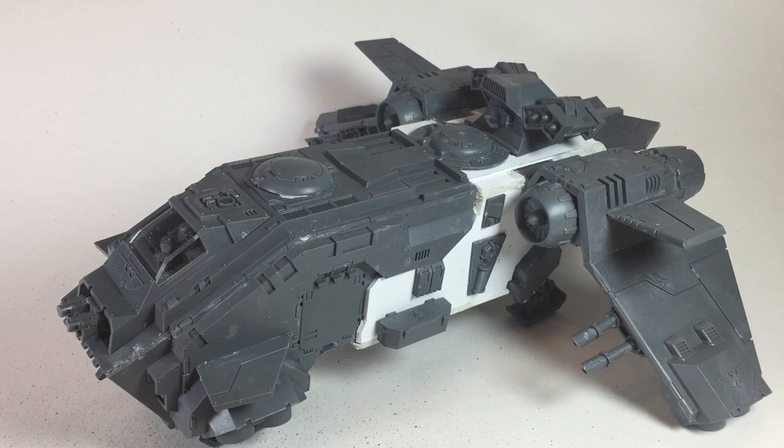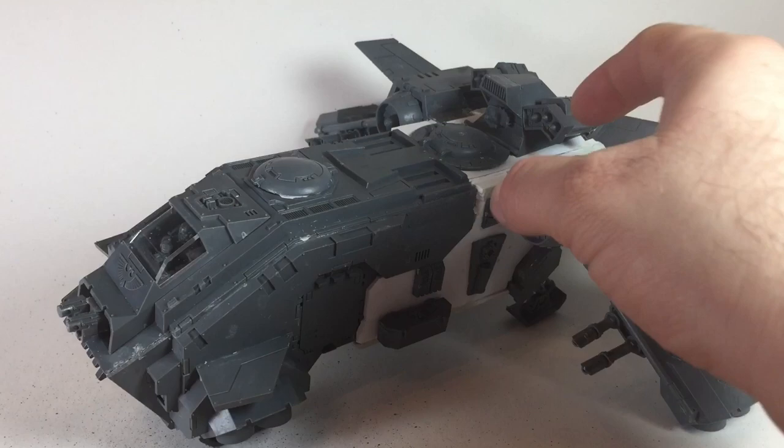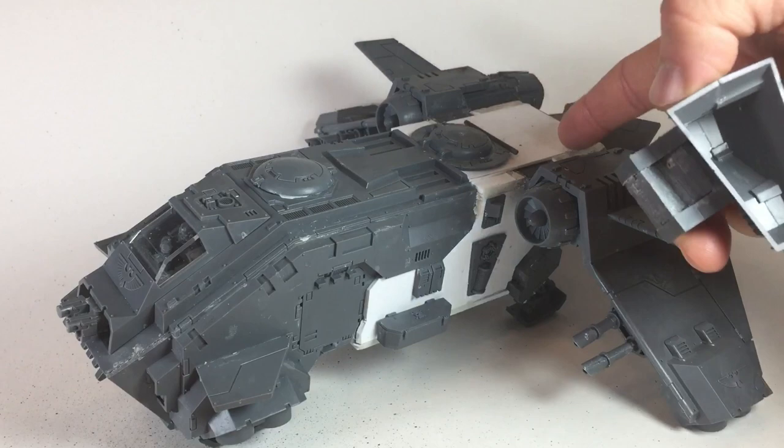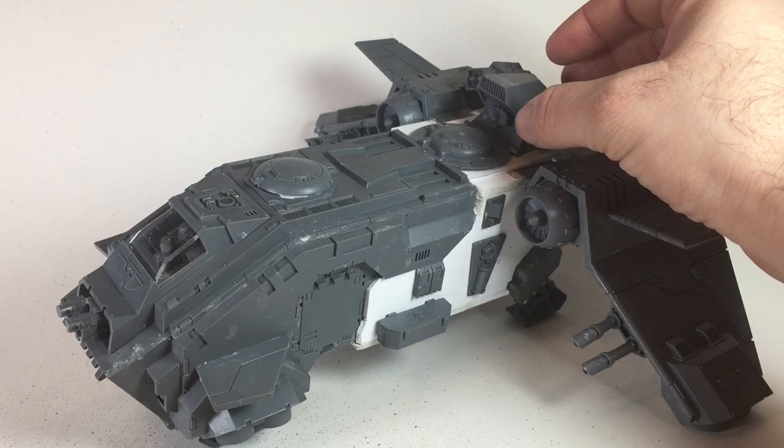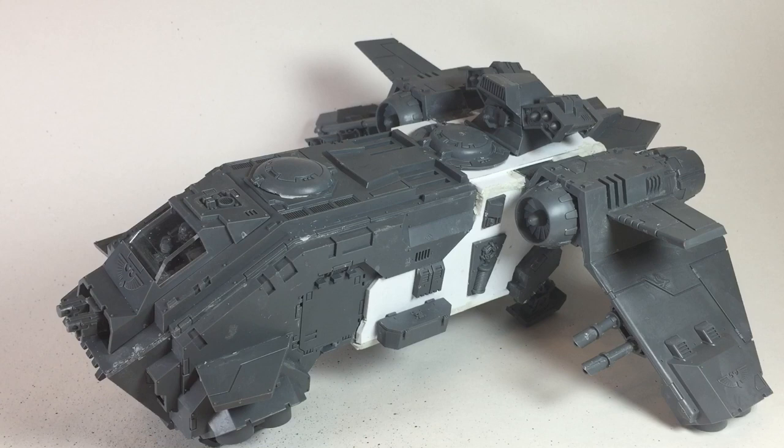This is our storm eagle gunship and transport that we built out of a storm raven. We took the storm raven chassis, extended it with some plastic card, then remounted the tail on the back, braced it on the inside, and magnetized all the weapon options. We moved the wings to the proper location and added a vengeance launcher on the back, which we will glue very shortly. This is definitely 30k at 40k prices.